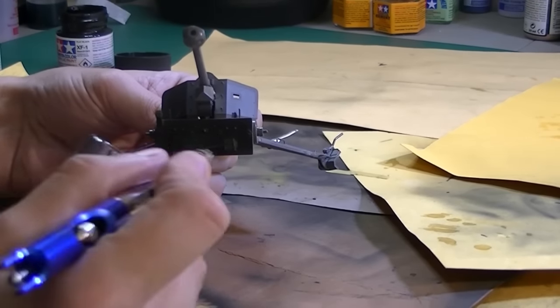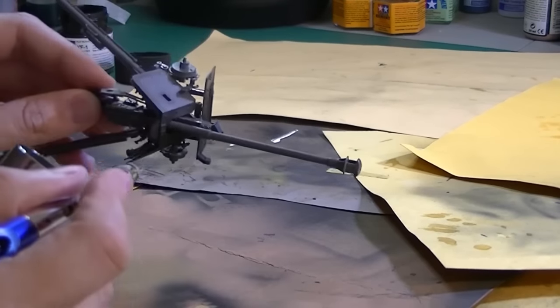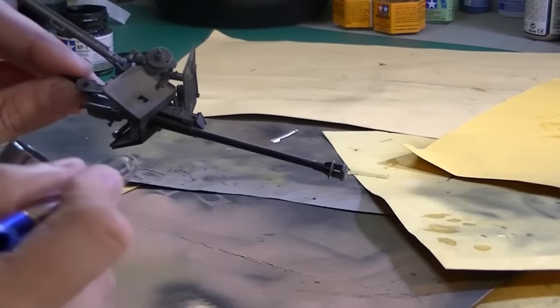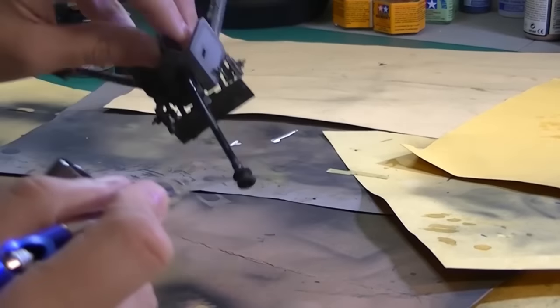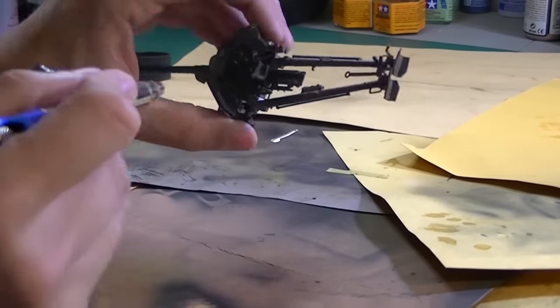This is all at real speed, and there'll be a lot of speeding up through this video. The airbrush I'm using is an $18 Harbor Freight siphon feed. I can basically only shoot single colors through it, or clear coats. I have a couple of them.